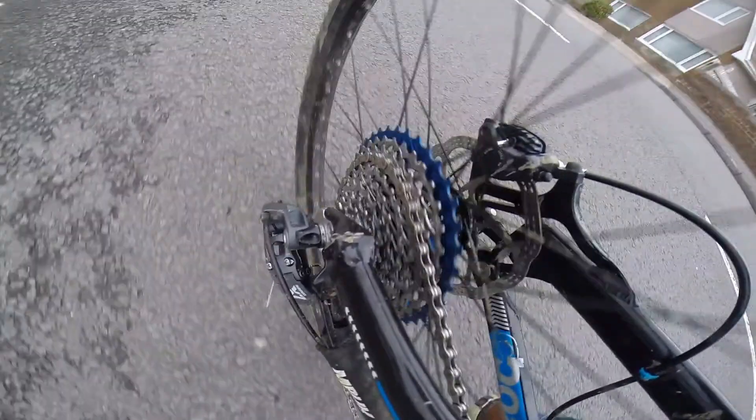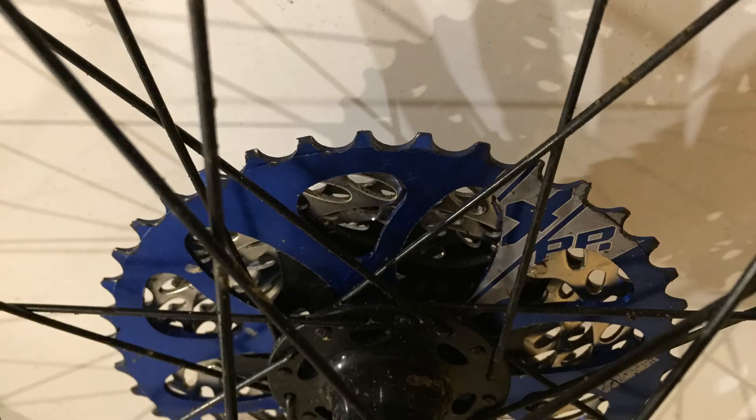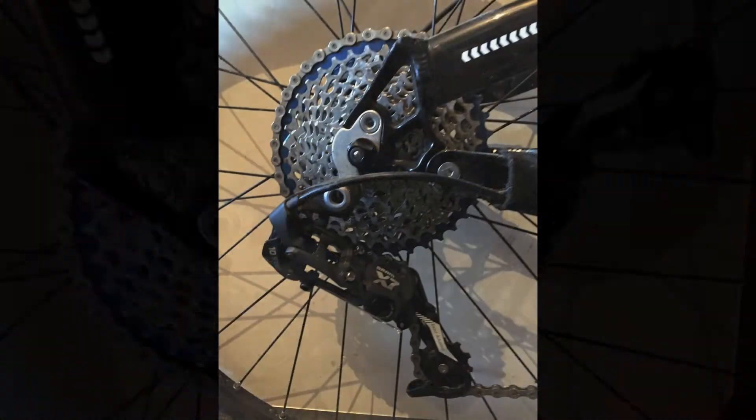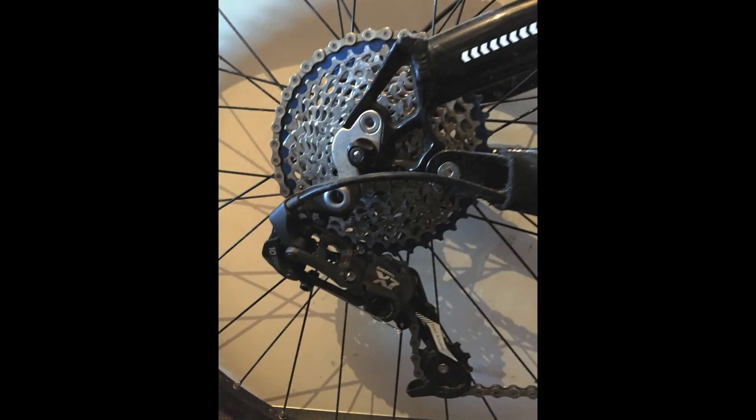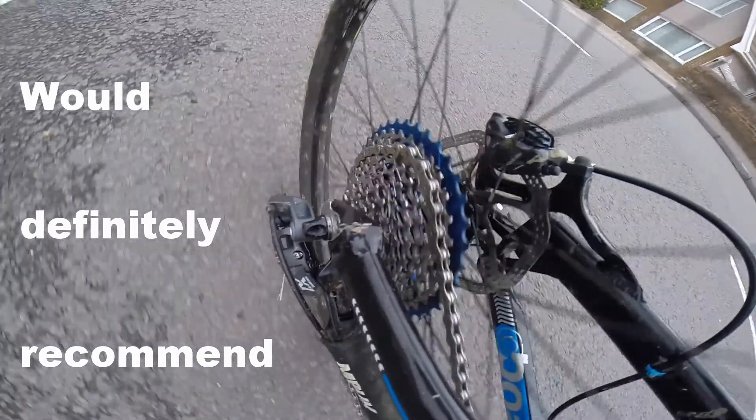The instructions that came with it from Superstars Components were really good, clear, and easy to follow. They do recommend that you have a long cage rear mech. I had to extend my B screw to extend the rear mech to its limit to make it work, but you can see that it fits ok.